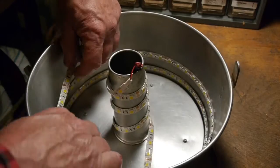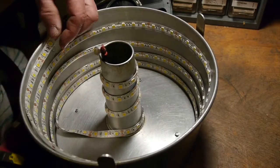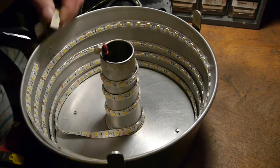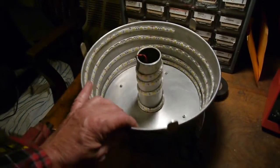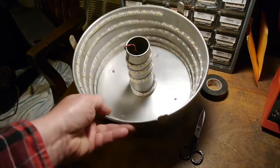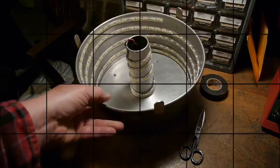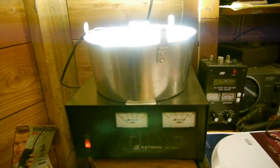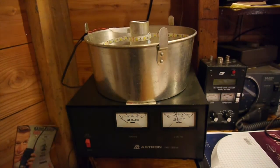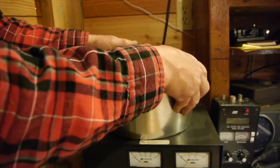I have no idea how bright this light will be, but with all of these LEDs in here this is going to be a pretty bright light, which is what I want — it's going to be hanging from the ceiling of my camper. And now for the moment of truth... Wow, put your sunglasses on! That is a bright light.